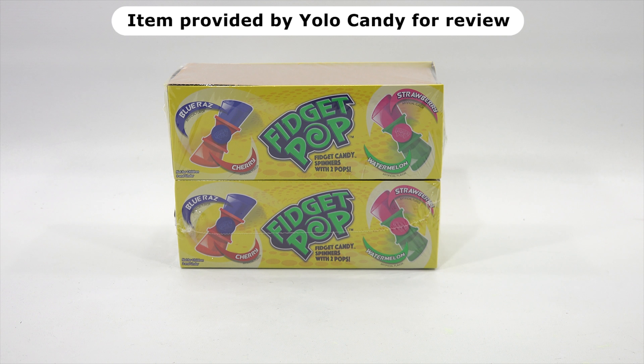You are now watching a Lucky Penny Shop product feature. Item provided by Yolo Candy for review. Hey, it's Lucky Penny Shop and it's Fidget Pop time. We have these really cool fidget candy spinners with two lollipops.